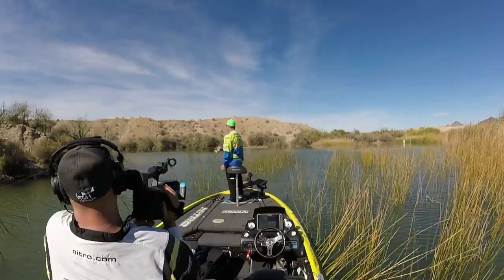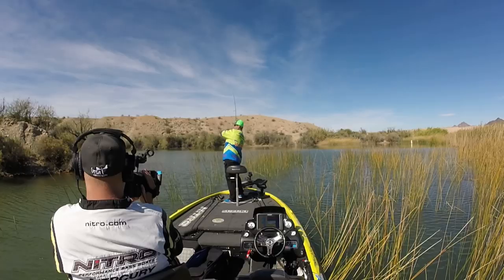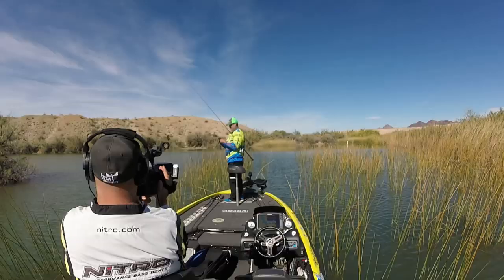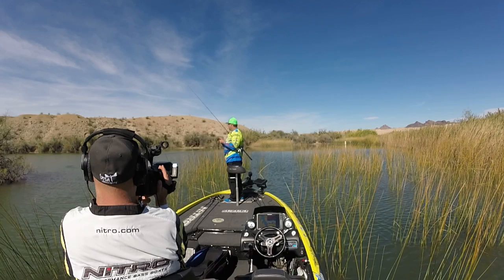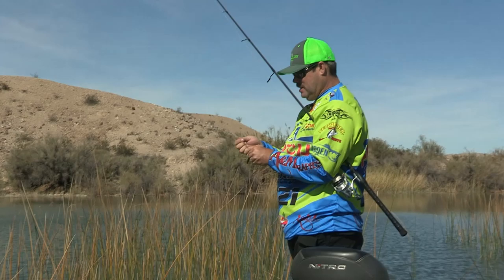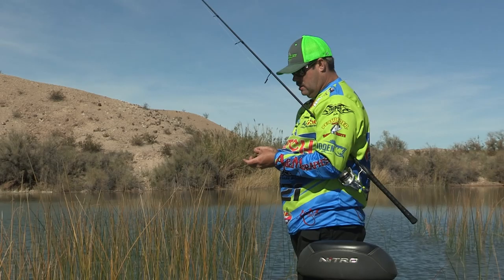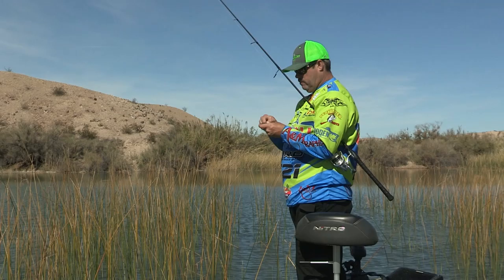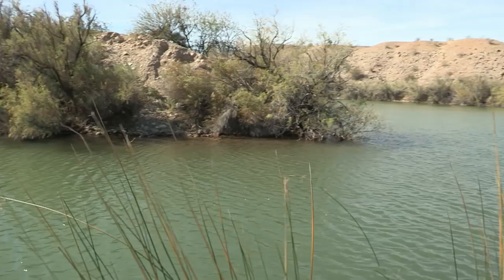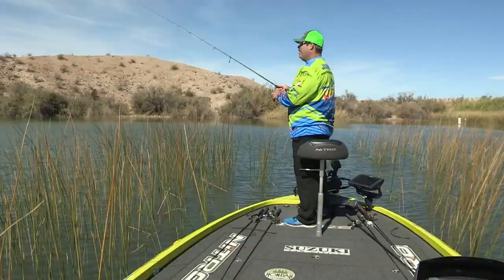Oh, he's got it. Got him! It's a smallmouth hitting my Senko. Maybe we'll find something with the Senko. We've been flipping and pitching these bushes and these reeds to no avail with just a couple of fish. I thought I'd pick the ol' wacky rig up here and toss it on some of this rock. They're not in the reeds, they might be in the rock — that's my theory anyway. The water's dingy, the big front came through, and it's been tough.